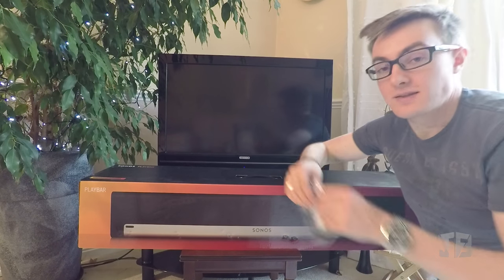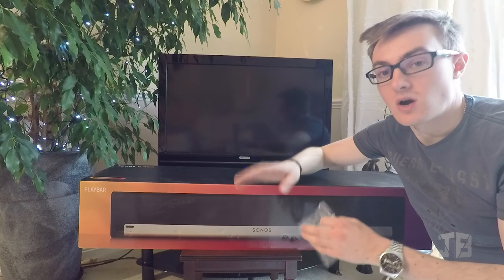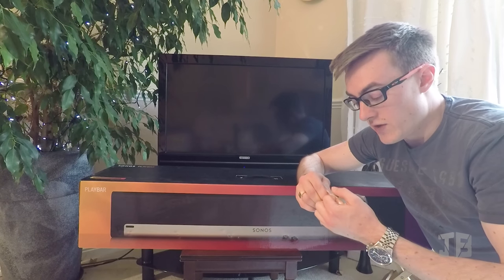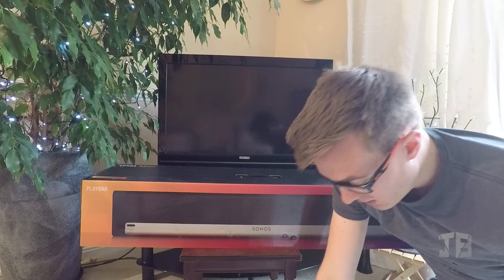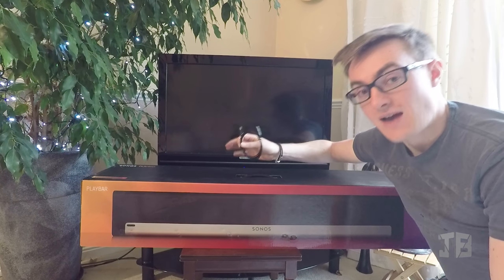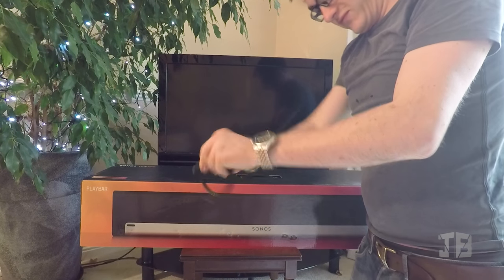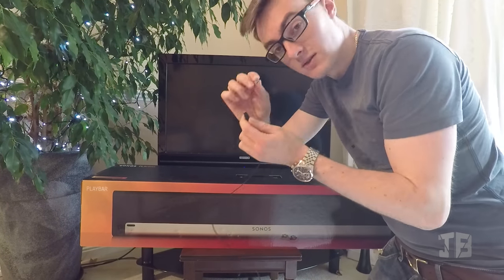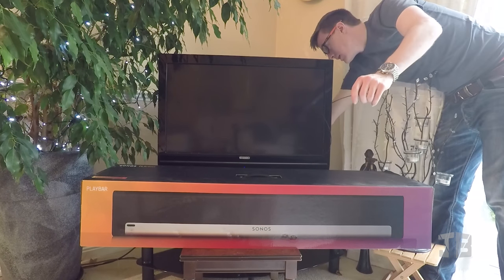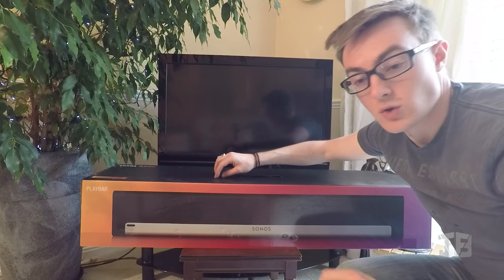To connect this up to your TV, you need to ensure that all your peripherals — your DVD players, Blu-ray, Sky, whatever — are all connected to the TV itself via HDMI. Then Sonos provides you with a rather lovely optical cable, and this Digi Home TV does have an optical out. You undo it, plug it into the back of your TV, and then you're ready for the Playbar.